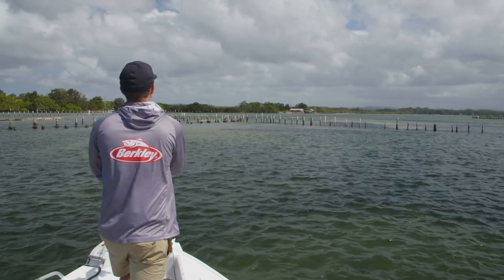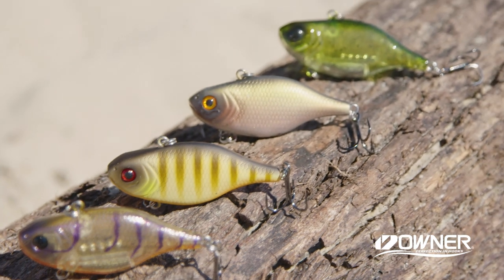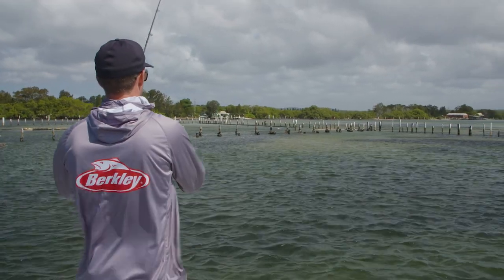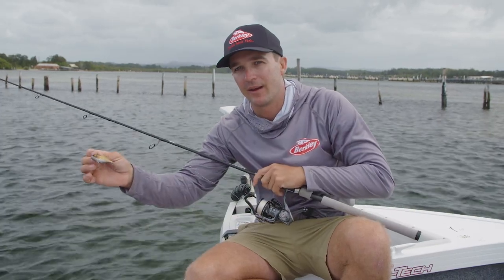We're in here today targeting some flathead. It's really windy out in the main lake so we're struggling to fish, so we've pulled out the Vibe 60. We're gonna throw this around some of these deep little pockets, try and target some flathead. Really good lure for that — easy to stay connected, nice and heavy, you can get big long casts. Let's see how we go.